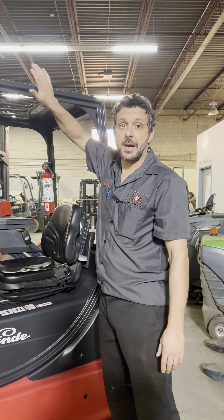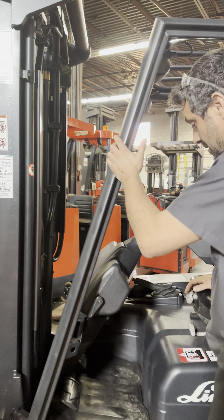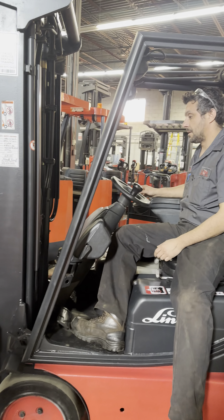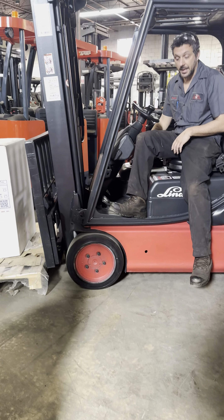To open the cap, we need to tilt the mast forward — not on the back, it's forward — like that. Then disconnect the key.